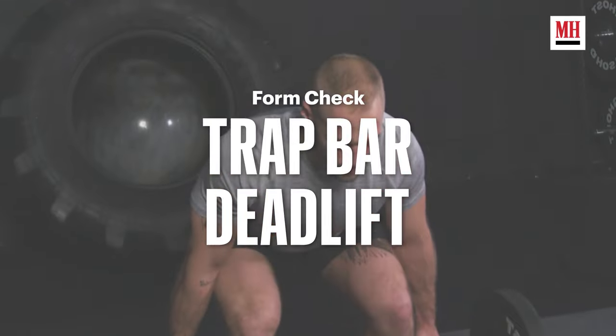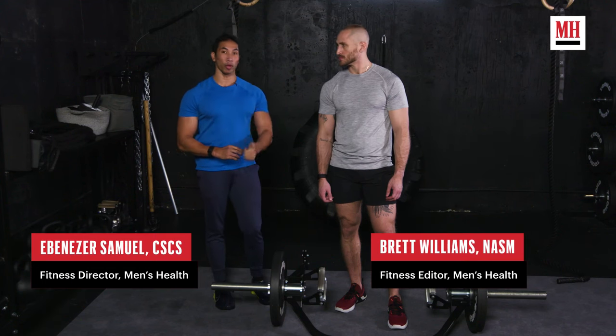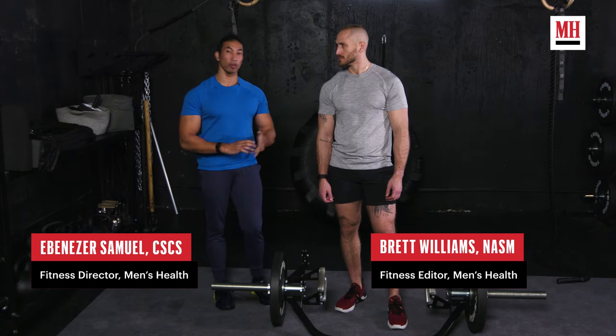It's going to be a lot easier and a lot more natural for you to pick up in the trap bar. You're going to be able to get explosive with this, use it for power, and still move some serious load. However, we want to make sure we create tension as we go through the movement, and we're going to show you how to do that now.